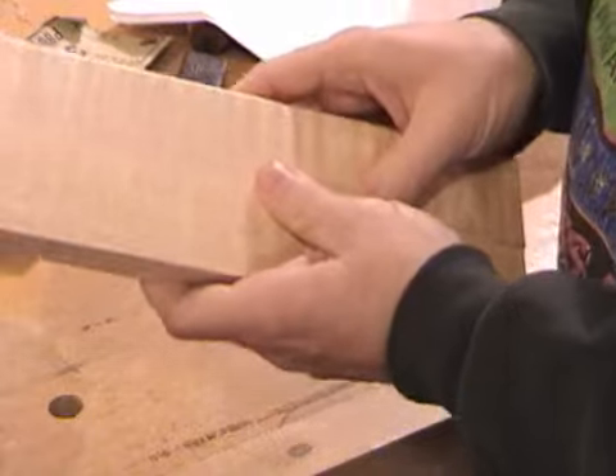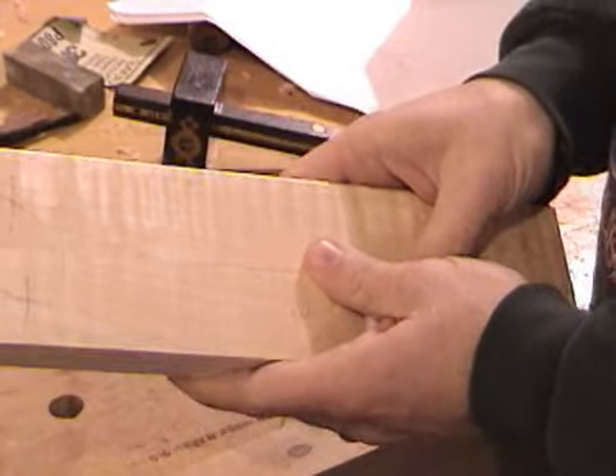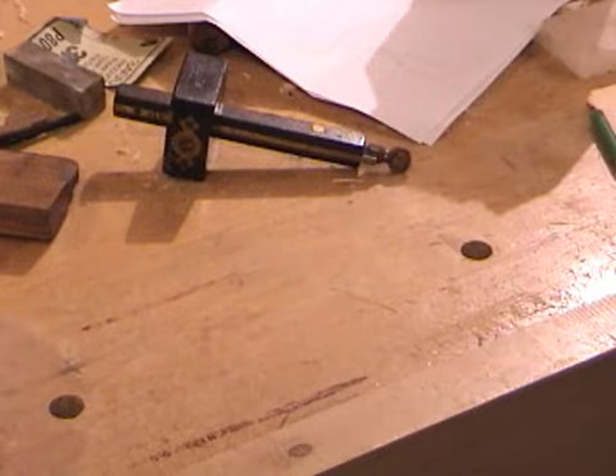The next step after you've got the rail layout done is to probably go lay out the stiles. So let's spend some time doing that next.